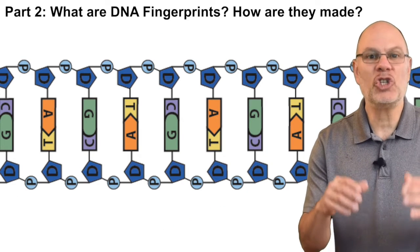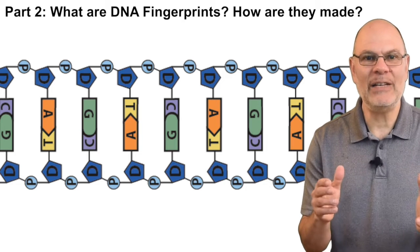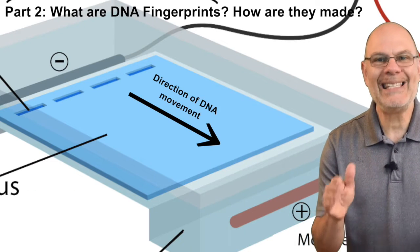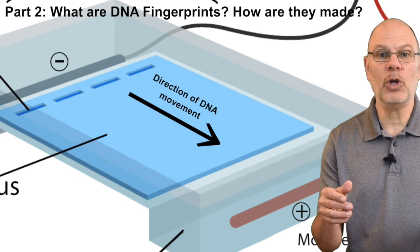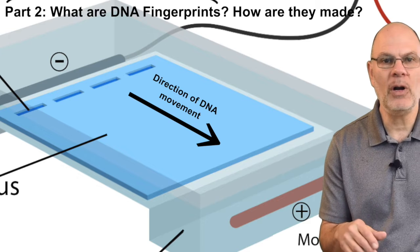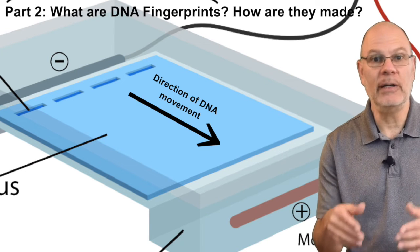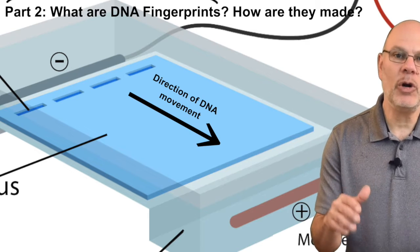Remember that DNA has a sugar phosphate backbone. All of those phosphate groups have negative charges. So if you place DNA in a gel in an electrophoresis chamber and turn on the electrical current, the DNA will be drawn toward the positive side of the chamber and away from the negative side. Opposite charges attract and like charges repel.